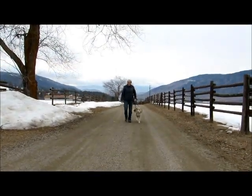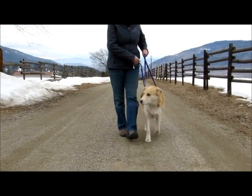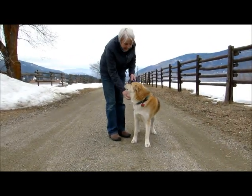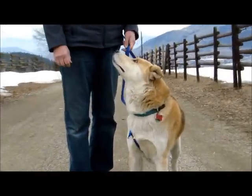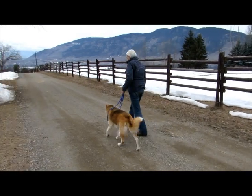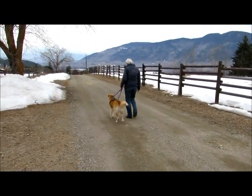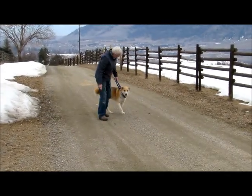Good boy, let's go. Good boy, Ollie — yes, that's a good boy. What a good dog.